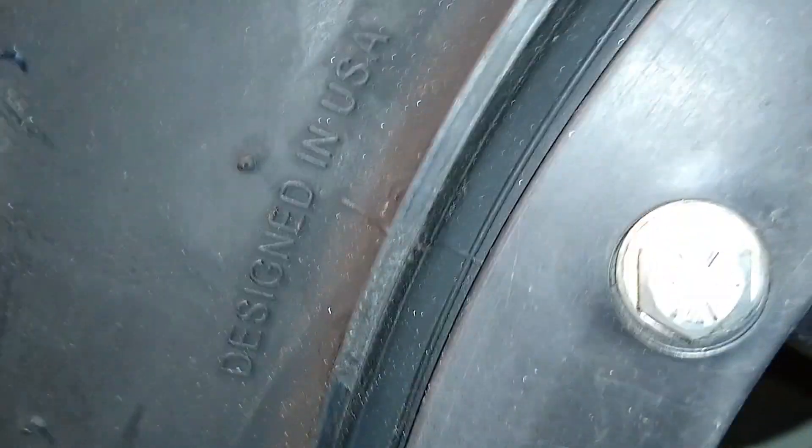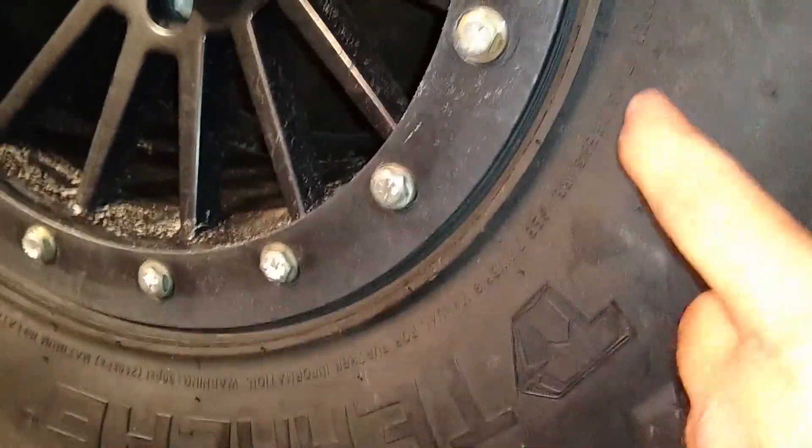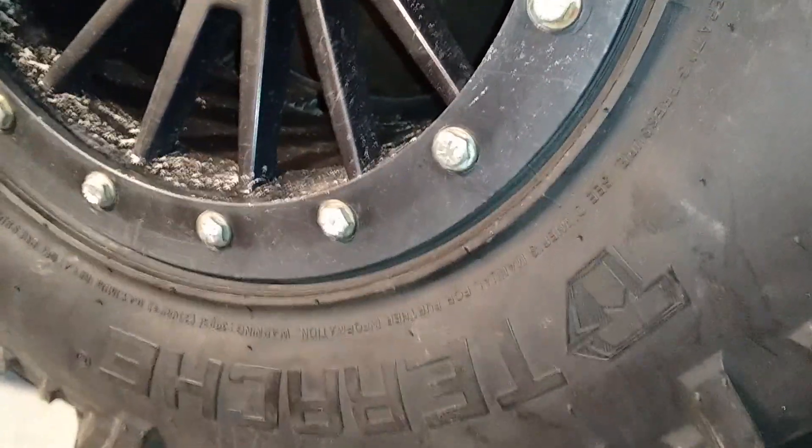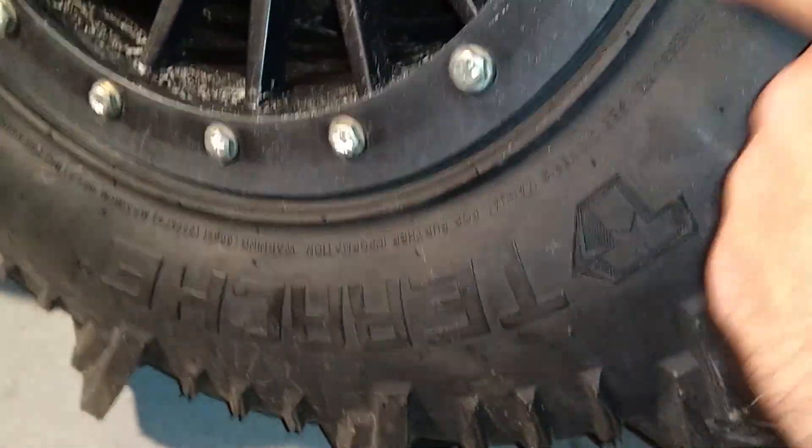I'm going to run them at zero. On the tire it says 'designed in the USA' — whatever that means. It has the metric size in there, which is funny. Not for highway service. It does recommend running them at 7 psi. A lot of off-road tires are rated for 5. 36 psi to mount the beads, 7 psi operating pressure.